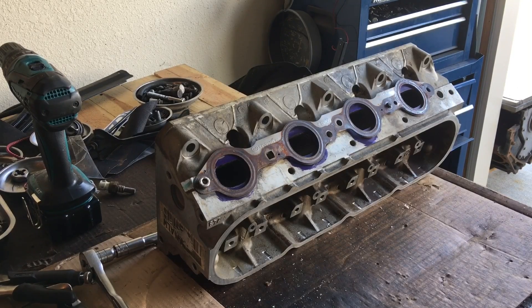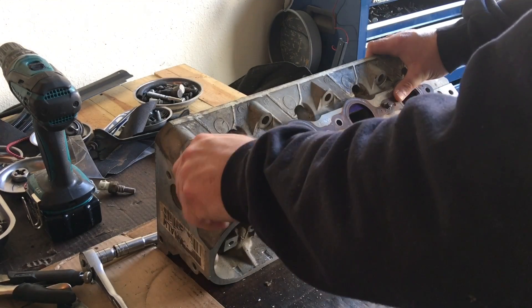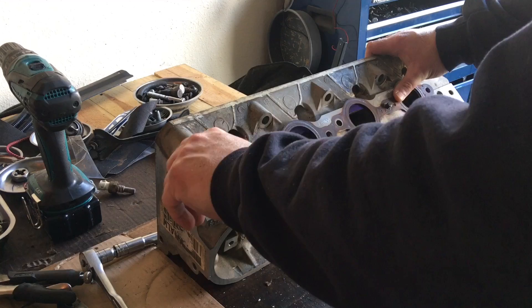I'm going to try to make a video that kind of goes over my process of how I like to get started when I port a set of cylinder heads. The first thing, and I think it's the easiest place to start, is if you start working on your exhaust ports.